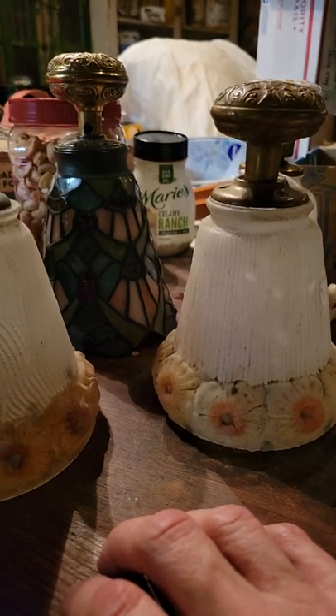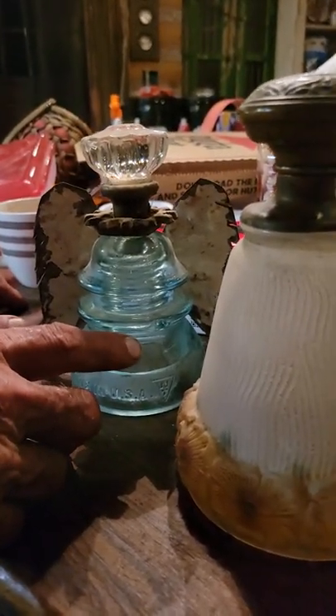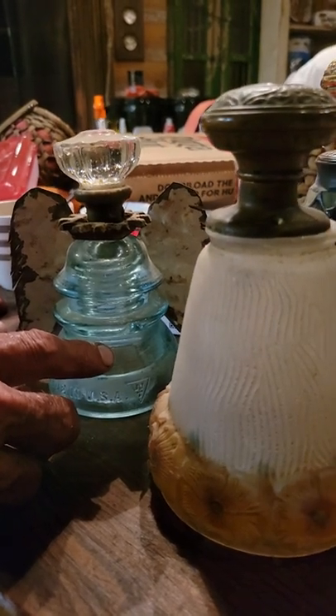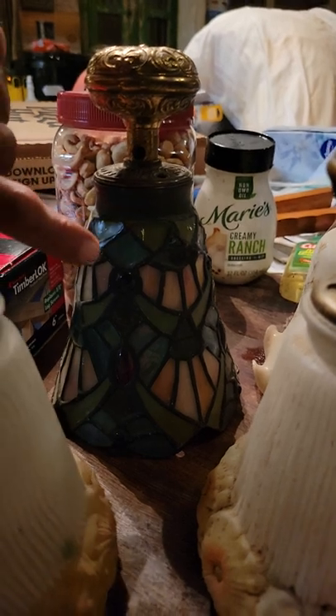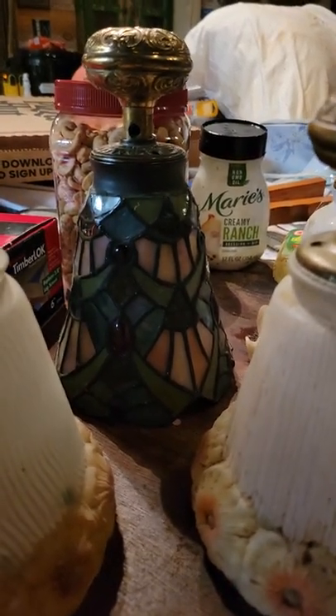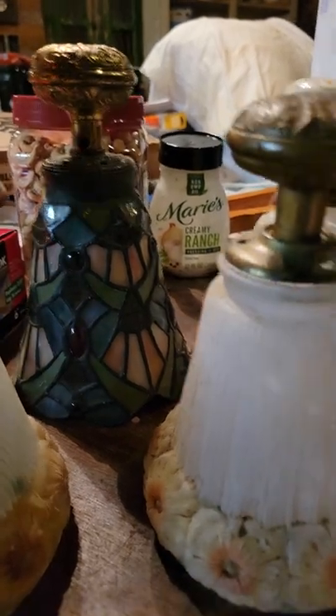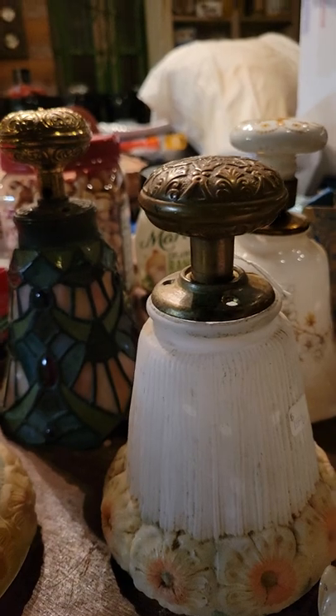These are simply normal, ordinary pieces. The more valuable colors are the aquamarine color of the electrical insulators. This is a modern, basically caulk-type of caming instead of using real caming, and those are mass-produced for lighting.